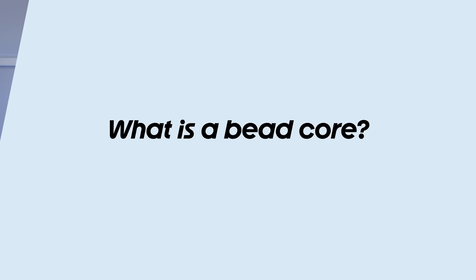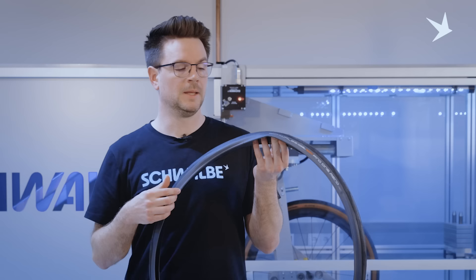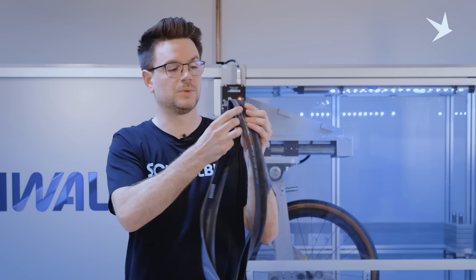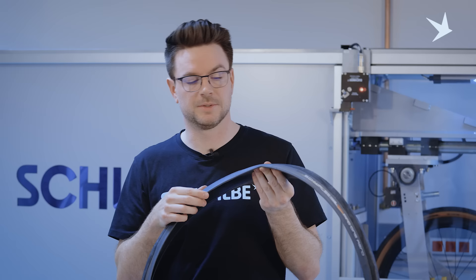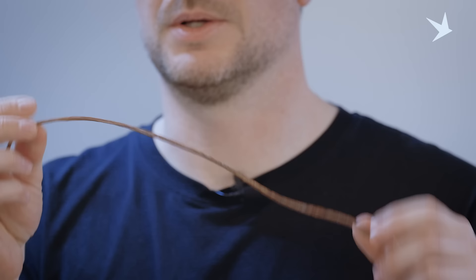The bead core of a tire is basically the ring that holds the tire onto the rim. It can be made out of a non-flexible material like steel — usually we call that a wired bead core. For most road, gravel, and mountain bike tires we have a flexible bead core, so the tire is a folding tire. I can fold up the tire and put it in a box, save space and make it also lighter. So the bead core material is made out of something flexible. Without the rubber, it would be looking something like this.